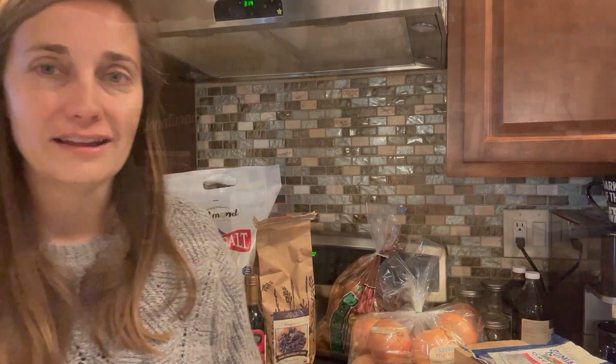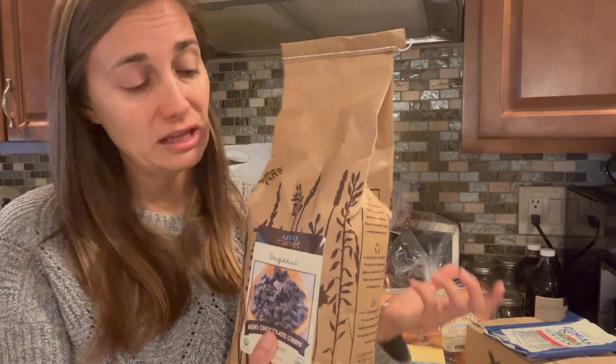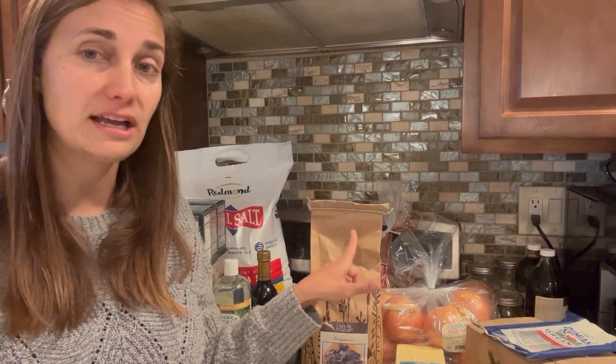Next I got these organic mini chocolate chips. I've purchased these from Azure before — they're really good and delicious. These are bittersweet chocolate chips, which is what I prefer. It's a little bit less sweet, more of a dark chocolate — probably even darker than what most people would consider dark chocolate. I really like them because they usually go in baked goods, which are already so sweet. We were running pretty low on the batch we had, so I got another five-pound package.